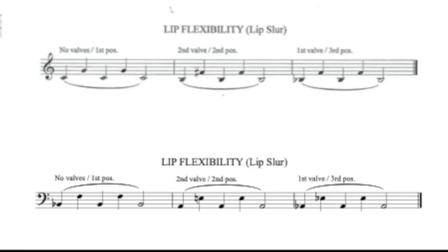Now let's have a look at the lip flexibility exercises. We start in first position. Treble clef readers, you have a C. Bass clef readers, you have a B flat. It's very important to take a big breath to play these. I know it's only five notes in each group, but they are much easier to play if you've taken a big breath. The first group is in first position, the second group is in second position, and the third group is in third position.